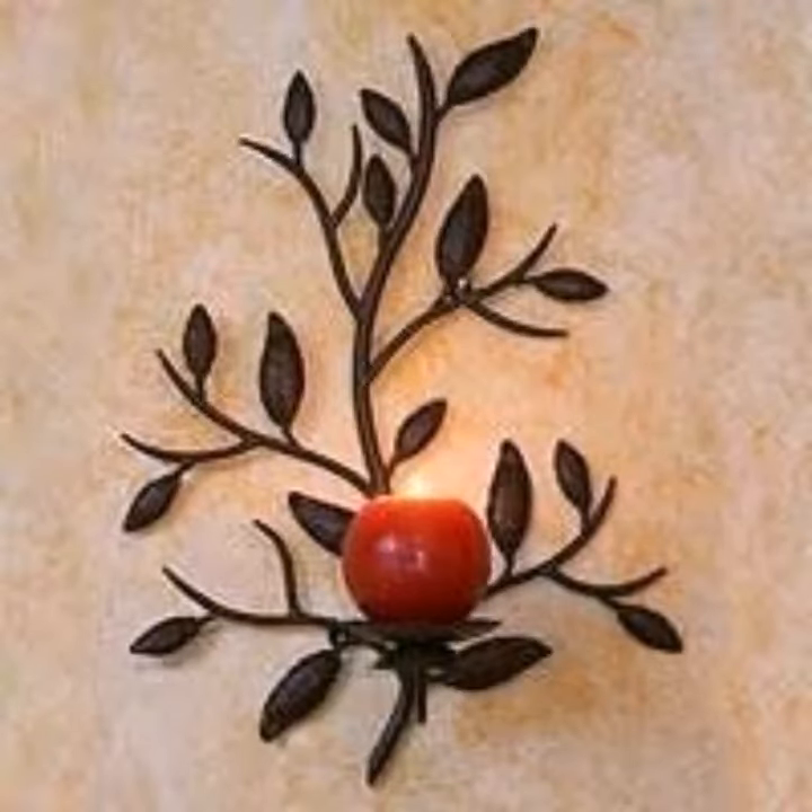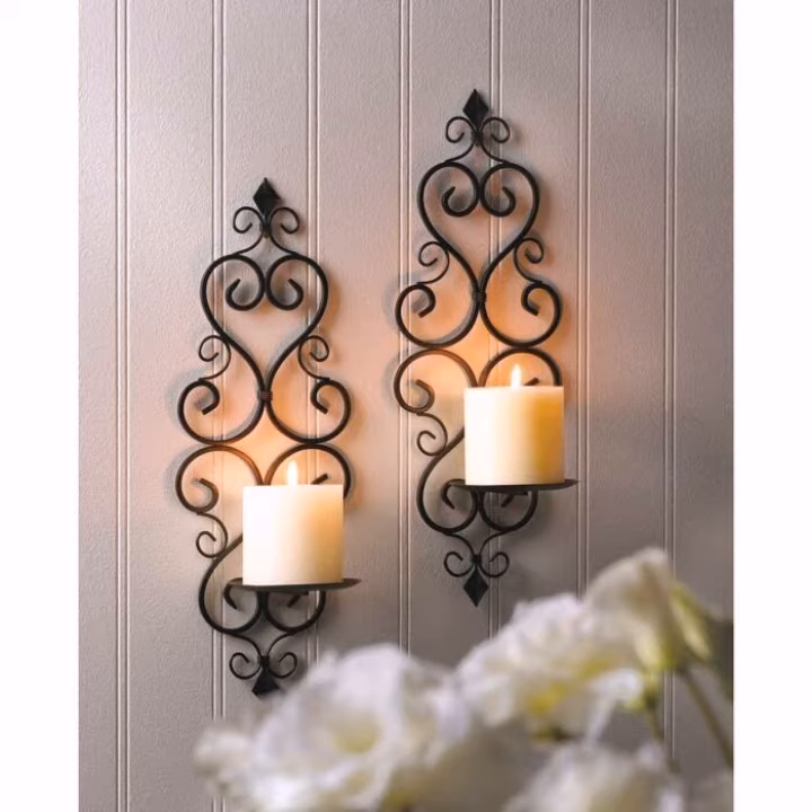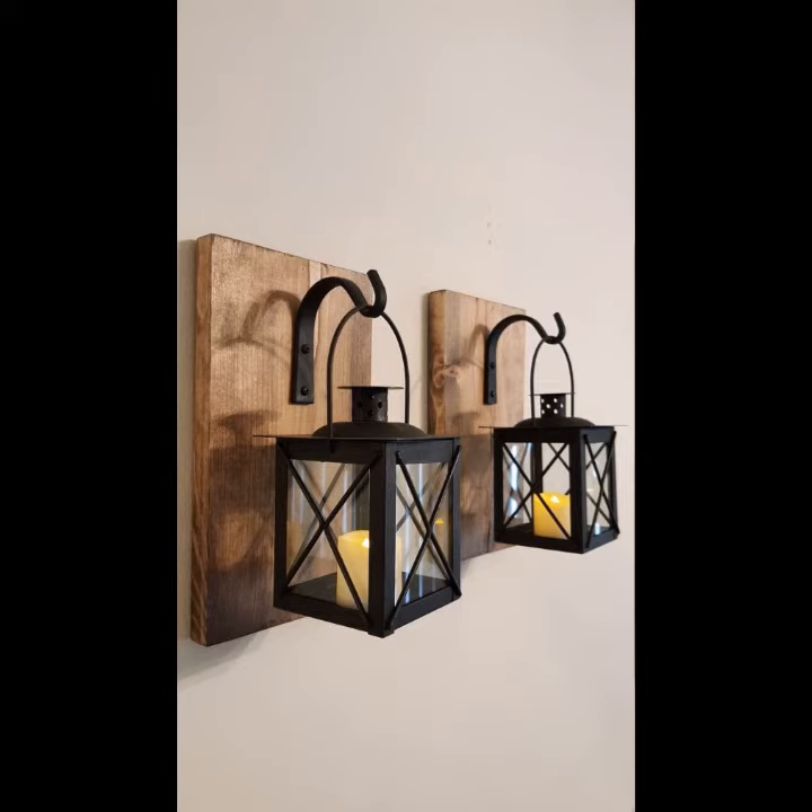Assalamu alaykum viewers, welcome back to my YouTube channel. How are you? I hope you're fine and taking care of yourself. I'm also fine. Today in this video I am going to show you ideas and designs about metal wall art candle holders.